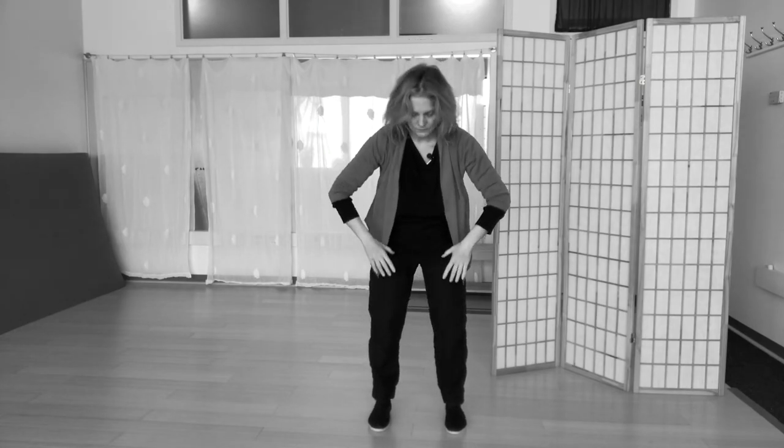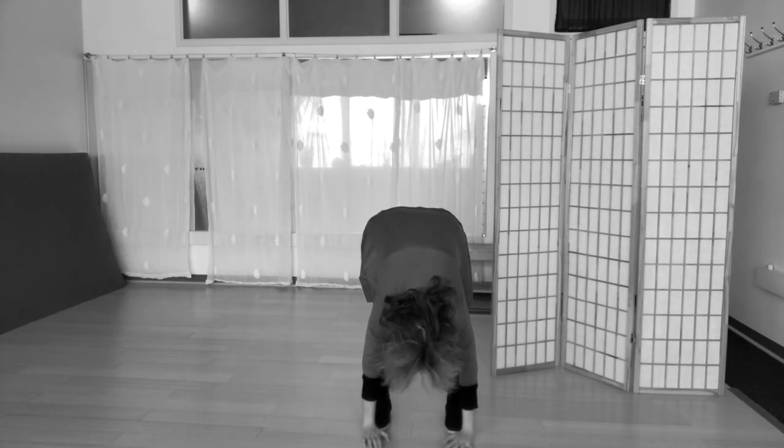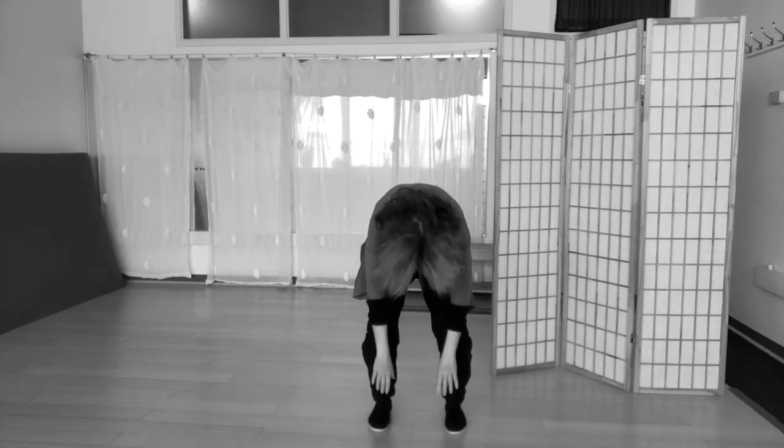So these are the next two movements, which are very related: Holding Up the Sky and then Touching the Earth, rolling up. Next week we'll continue on and add in the sixth posture. So we have two more to go.